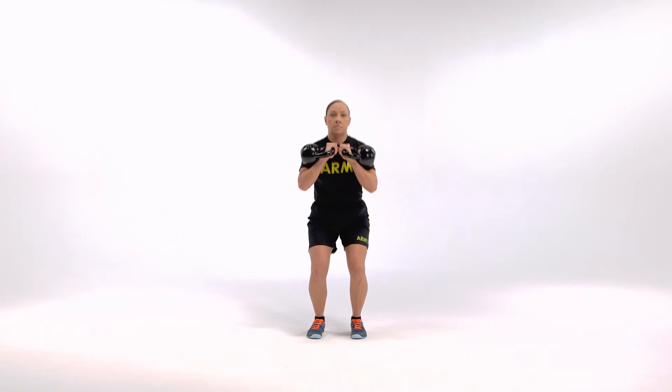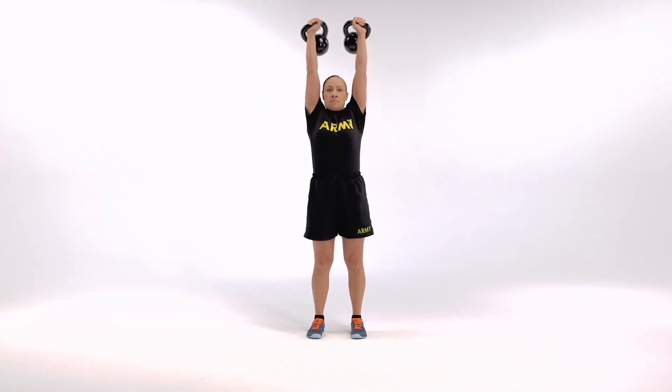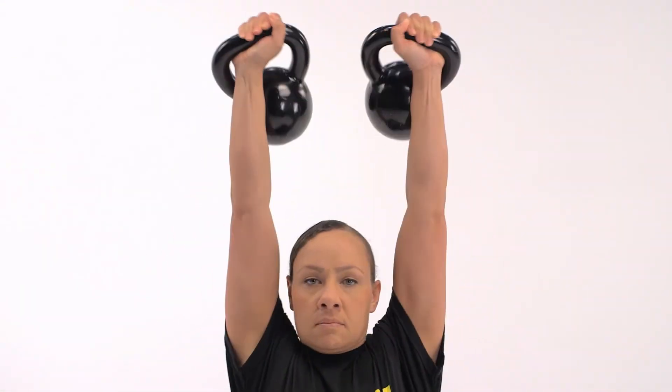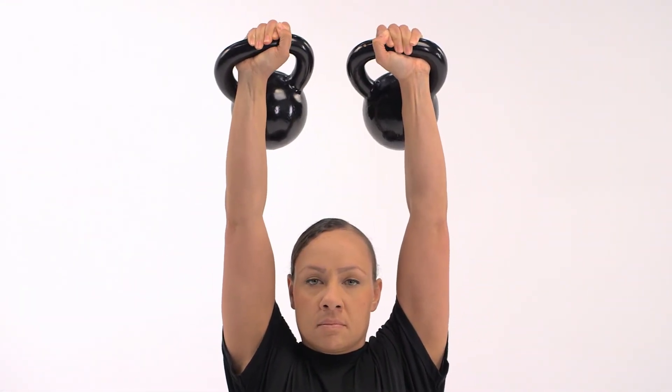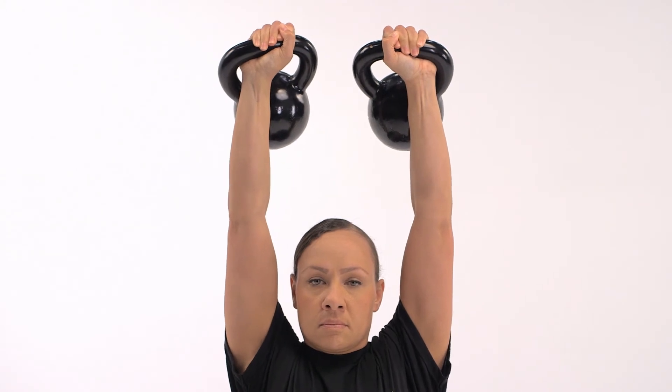On the command of begin, slightly flex the hips and knees into a mini squat before quickly and forcefully extending the elbows to push the weights overhead. At the top of the movement, the kettlebells will be above the shoulders. Continue to look straight ahead throughout the movement.